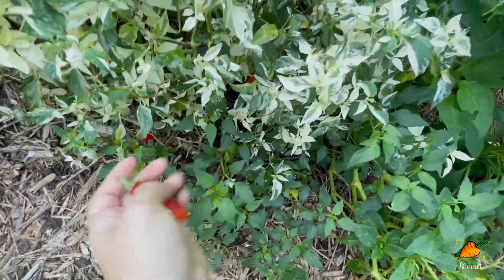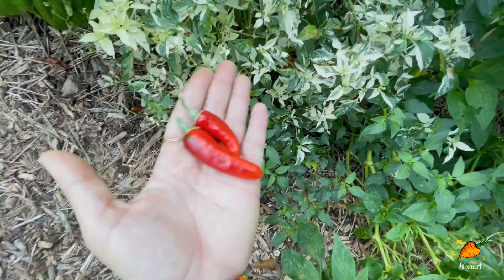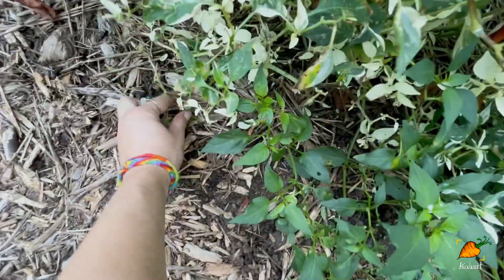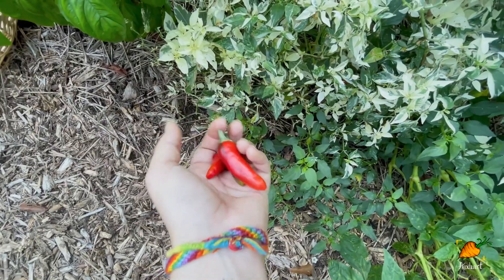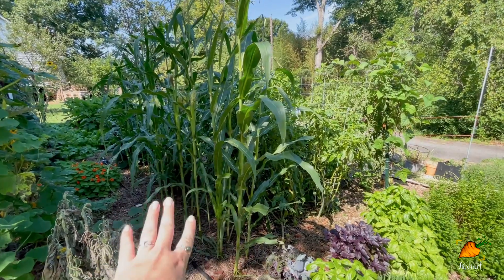Checking in on my beautiful fish pepper — there are a few ready to harvest. I absolutely love the size and spice of these for curries. Chop one up with the seeds and throw it in with the ginger and garlic as you're building the base of the curry sauce — it is awesome.